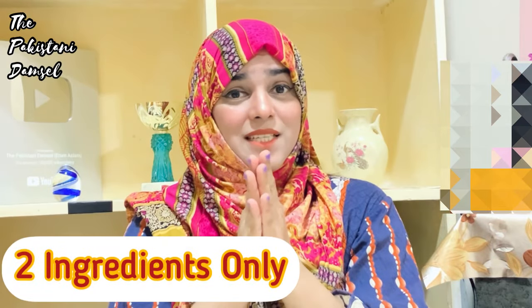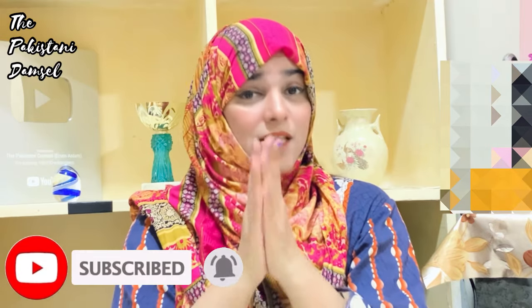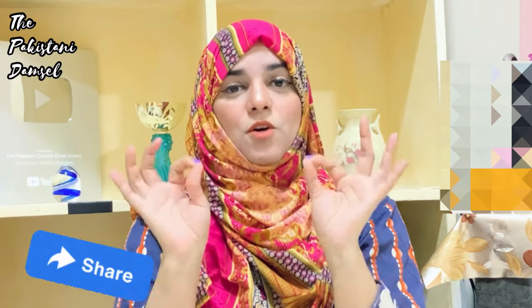Before starting this video, subscribe to my channel. If you haven't subscribed yet, hit the bell icon so that you get a notification of every video. Please share the video with your friends, because the video is going to be great and you guys have to make it.